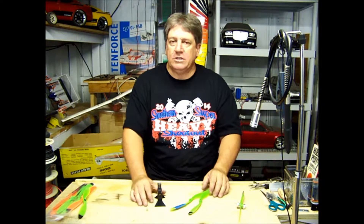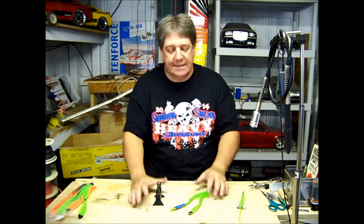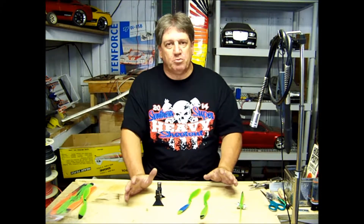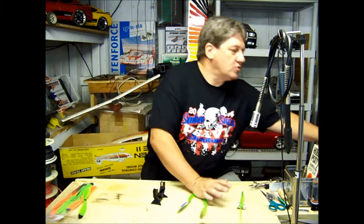There's a lot of opinions on how to balance a prop — CA glue on it, putting a piece of tape on it — and they work. But those ideas are probably not your best choice.